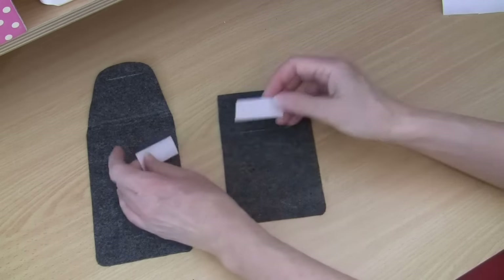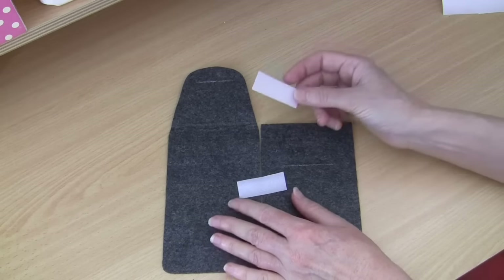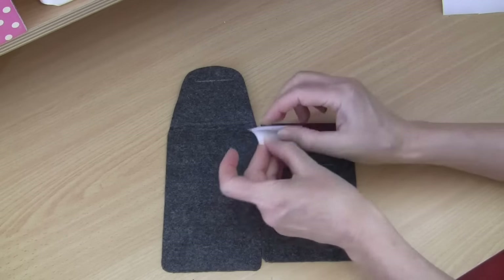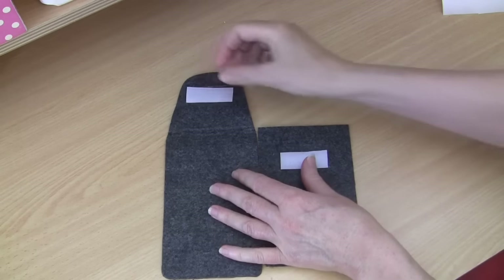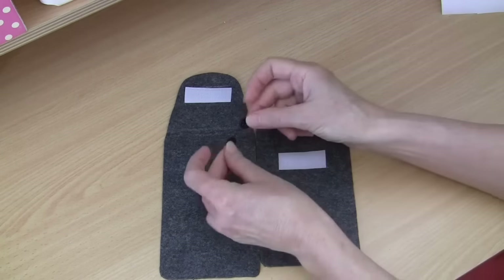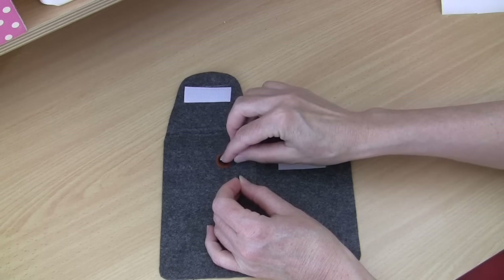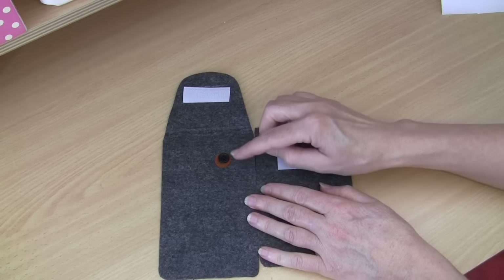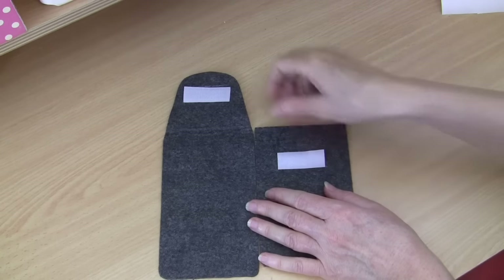A couple of other things you'll need: I like to use velcro - I'm usually not a fan of velcro but in this case nothing seems to work better and it keeps everything nice and flat. I've got my little hook and loop velcro pieces and I'll be attaching one to the over flap and one to the front. You'll also need a couple of small black buttons for the eyes, and we do need a four-hole button - there's a reason for that, as we're going to be sewing a little eye highlight in there.